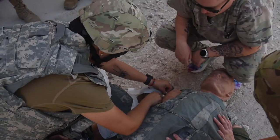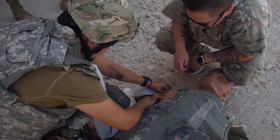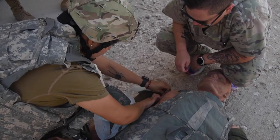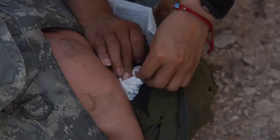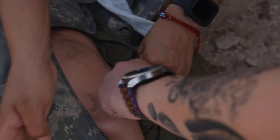You need to do a couple more wraps right here to keep that pressure on. Keep that nice pressure — one for one. What are you doing while she's packing this wound?